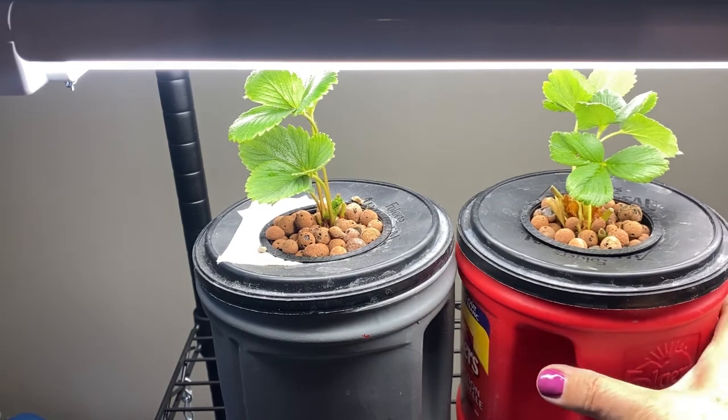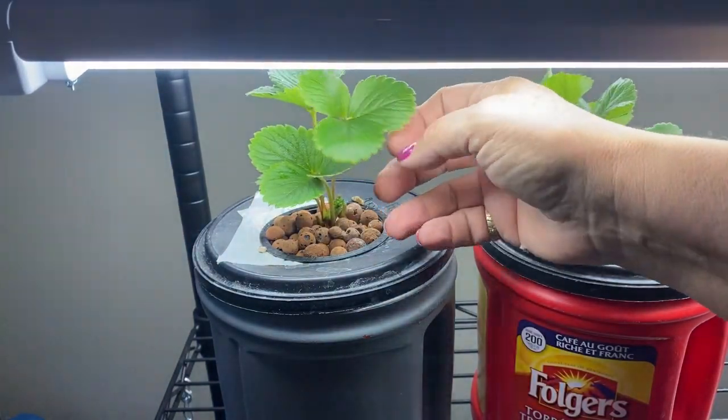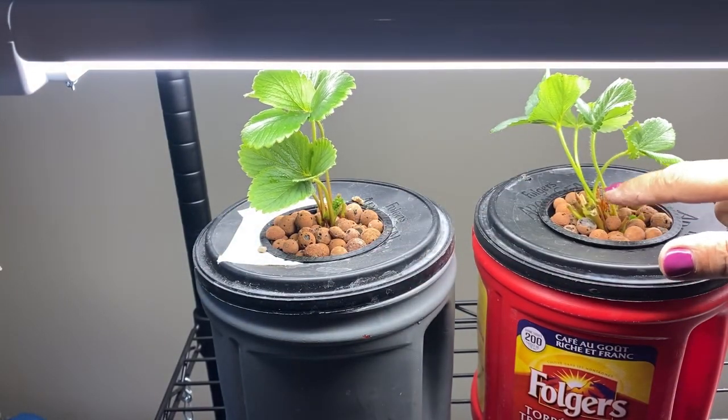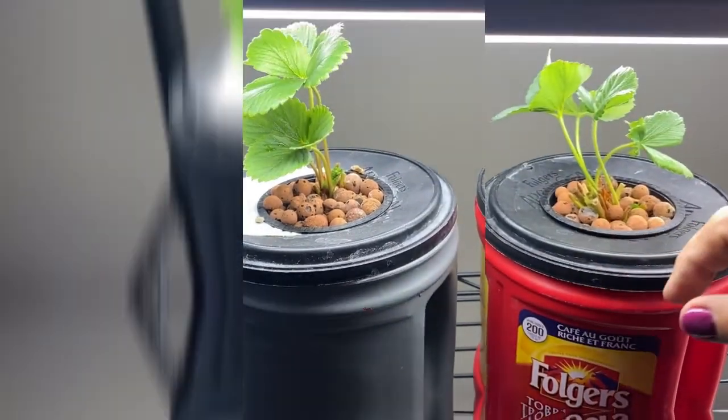Here they are set up under the grow lights now. I kind of expect that a lot of this greenery is going to die off over the next couple of weeks, and I'll be watching the roots and looking for some new growth coming at the base of the crown.